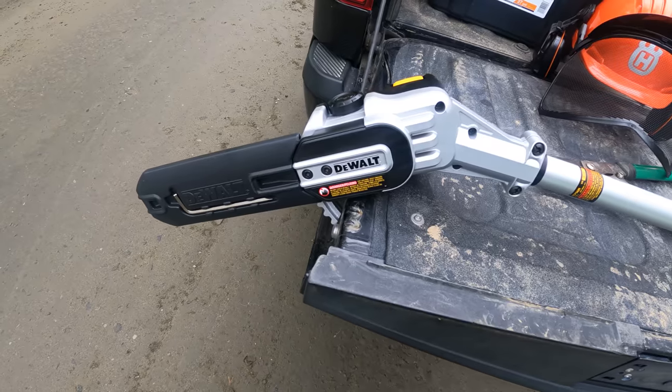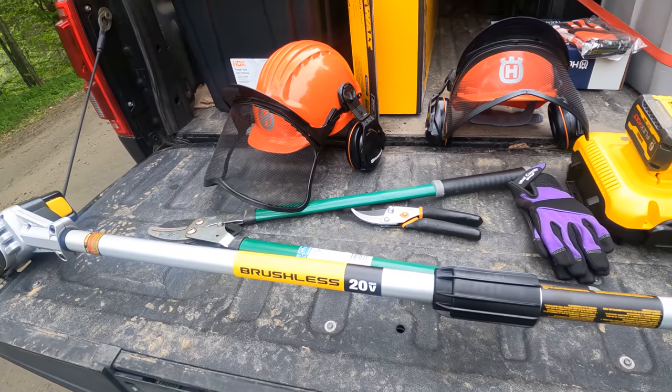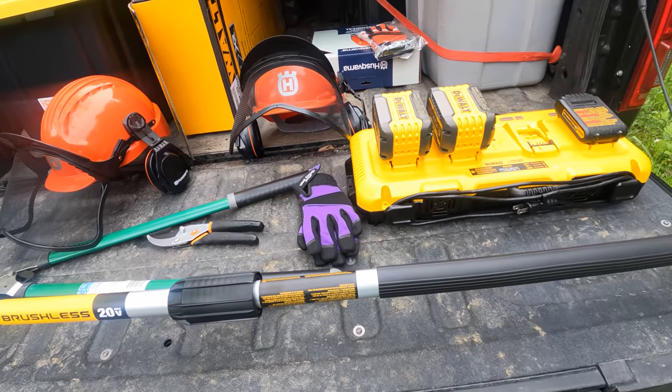We've been collecting the tools we need for this — it is new tool day! We have the DeWalt cordless pole saw, which is going to be doing a lot of the branch lopping. We also have some pruning shears, and on the way here this morning there was a yard sale just down the road where we picked up some long-handled pruning shears as well. And if we need more power than just the pole saw, we also have a brand new DeWalt cordless chainsaw — the 16-inch 60-volt FlexVolt.